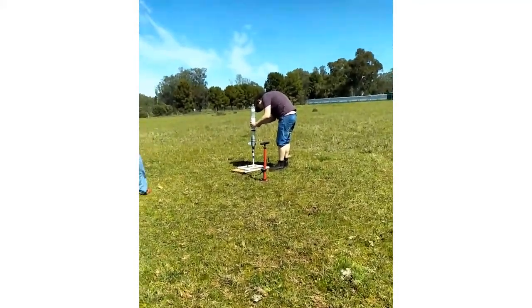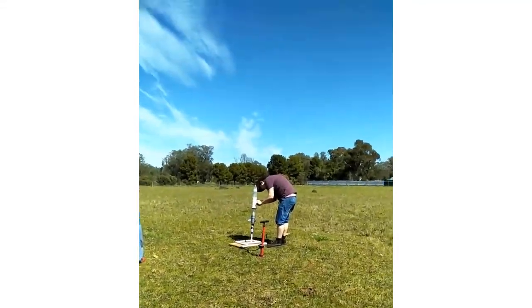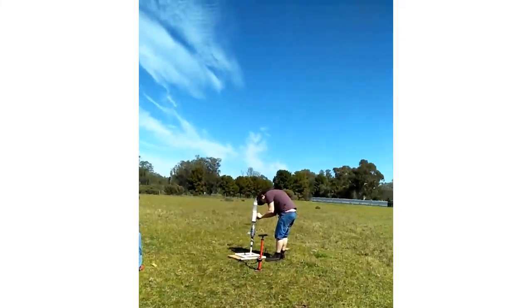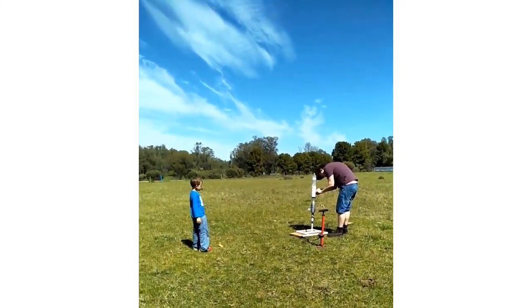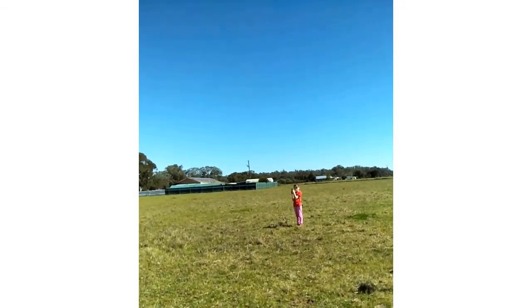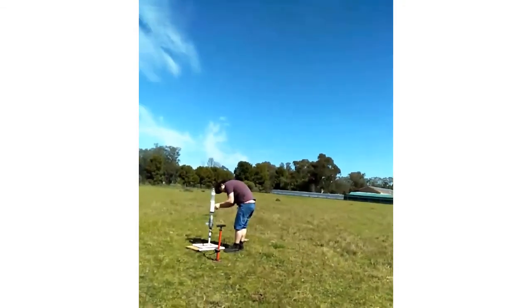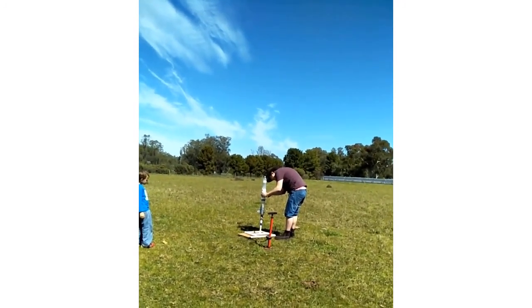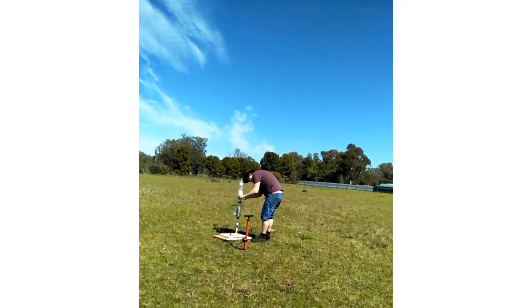This is my dad shooting a rocket, my brother — that's right — and my sister. Let's get ready. This one has a parachute so don't worry if it crashes and cracks.